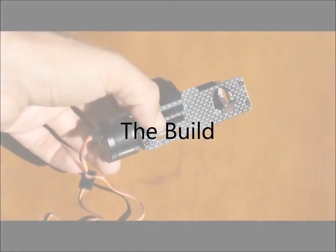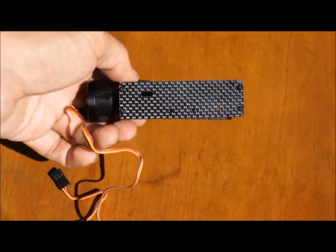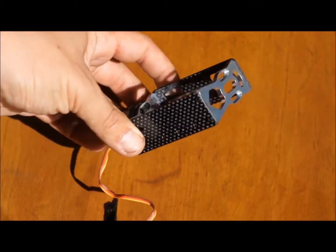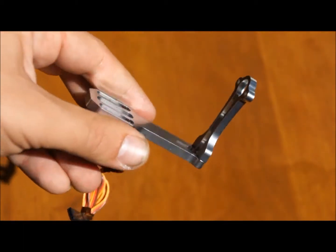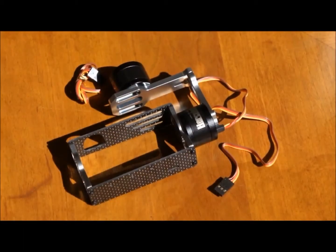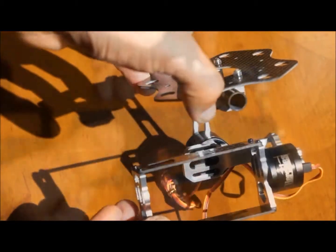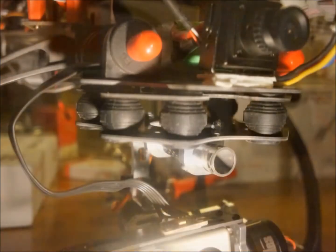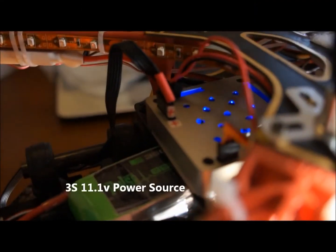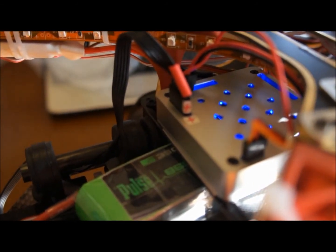Next up, we have the build. The first part is doing the camera holder — the cradle as it's called — and the bottom motor. Then you build the arm that connects to the cradle. Thereafter, you attach the bottom plate of the mount. After you mount it to the bottom plate, you put in the rubber grommets and mount it to the top plate and mount it to your helicopter.